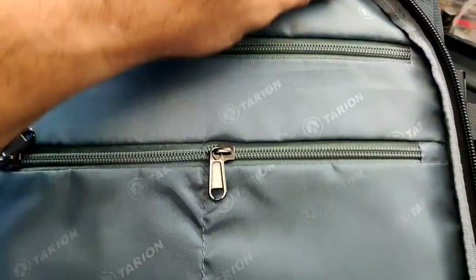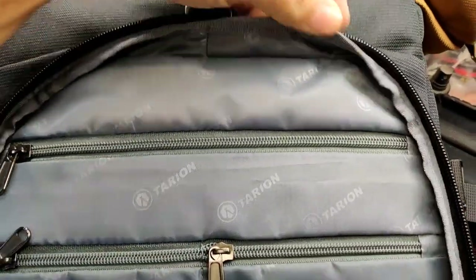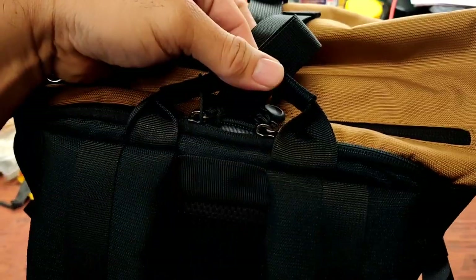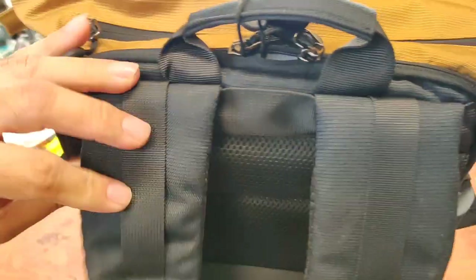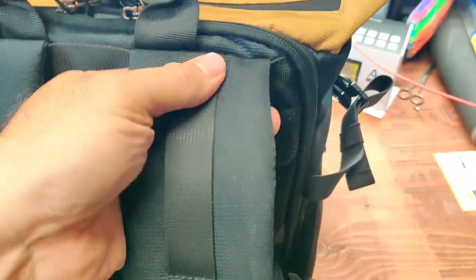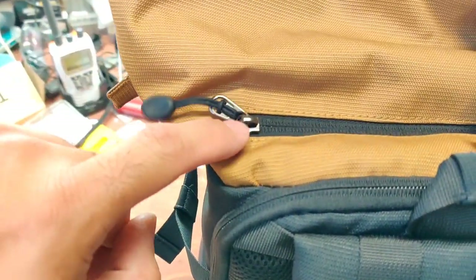I just want to make sure I get this in the video — the stitching on top here, most important parts. First place it's going to rip is around the straps. Looks good.